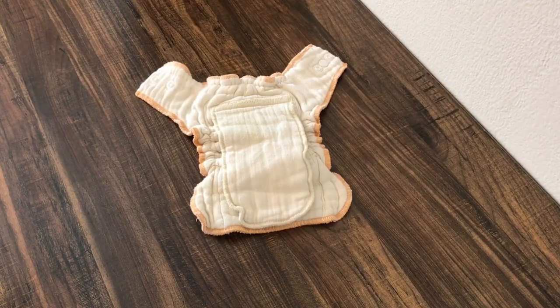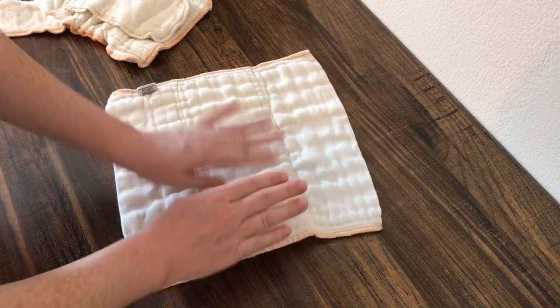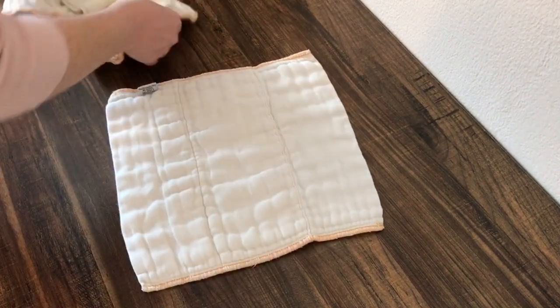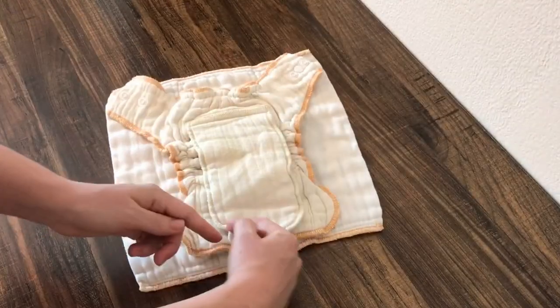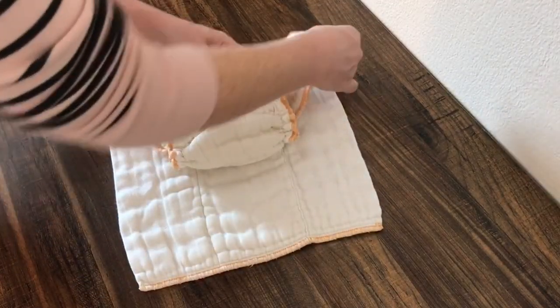So what is a fitted cloth diaper? A fitted, much like a pre-fold, is an absorbent piece of fabric and it's several layers thick. However, unlike a pre-fold, a fitted cloth diaper is cut into a diaper shape that easily fits around the contours of a baby's body.